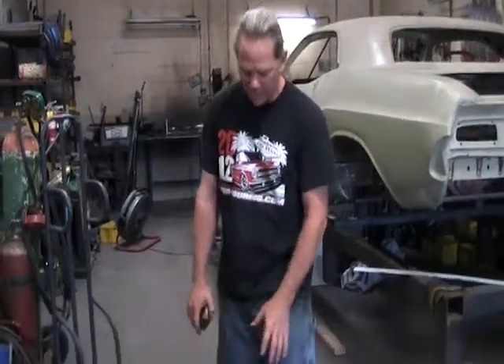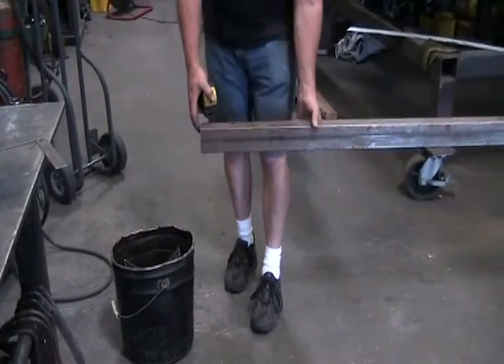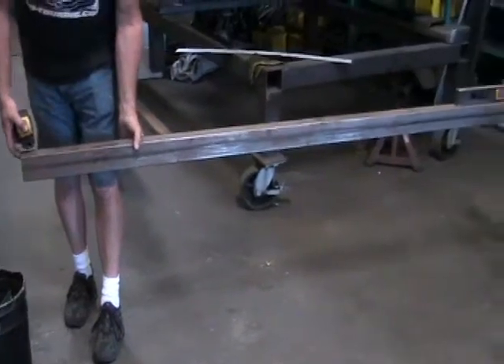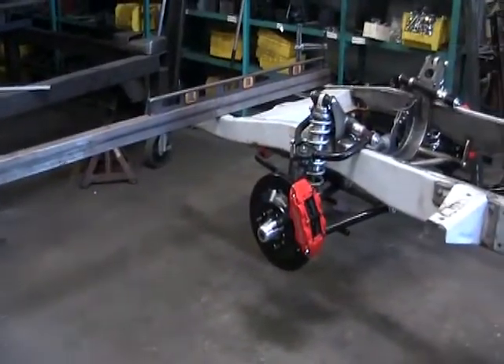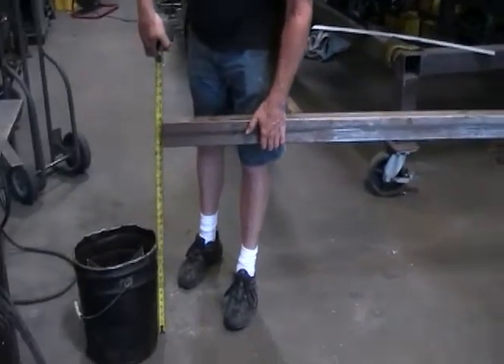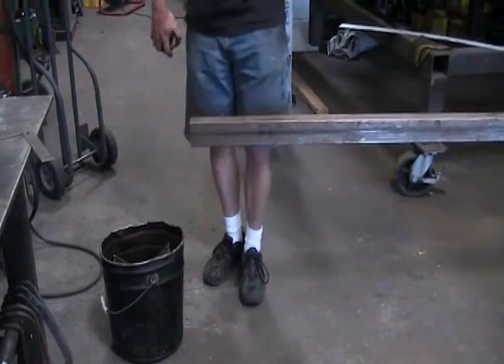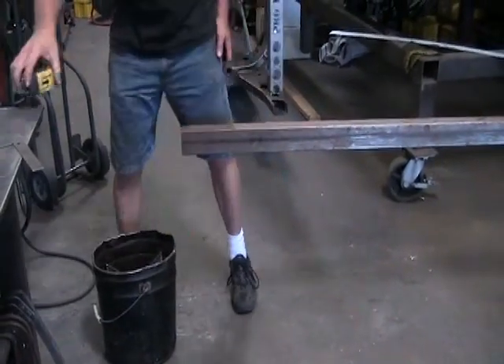We've got our 100-pound weight ready. Remember, from just the weight of the 10-foot leverage bar itself we already got a little flex out of the chassis — we measured that here at 28 and a quarter, so it's dropped about one inch. Remember, that's over a 10-foot span.